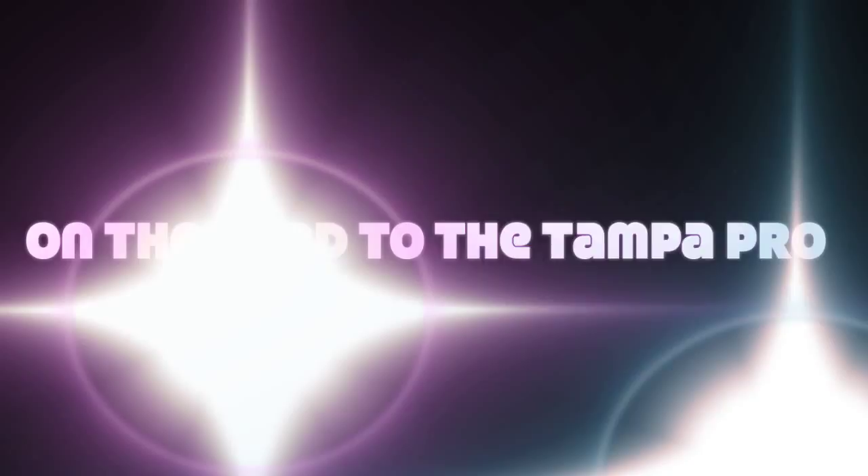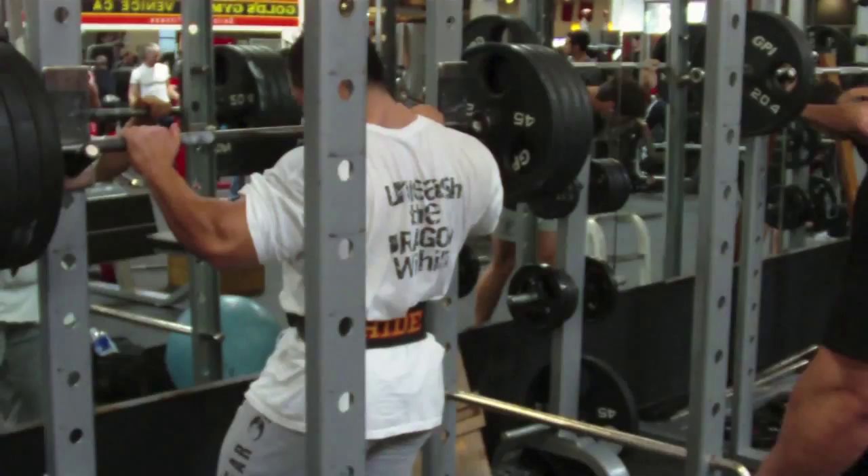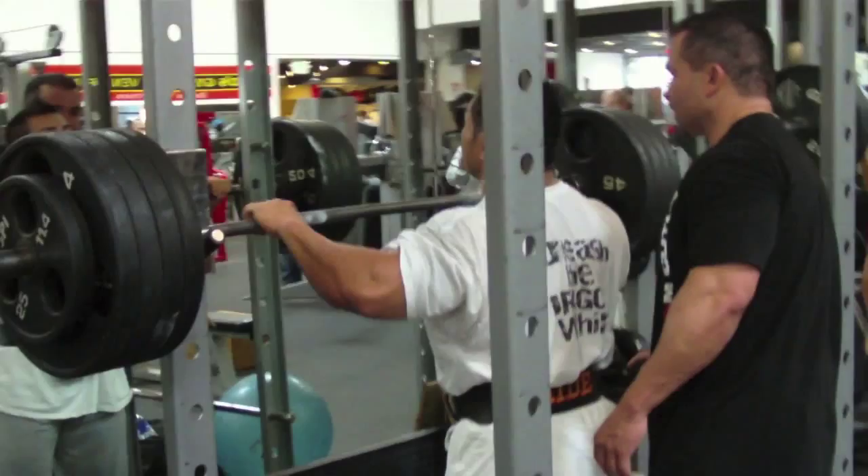We finished hamstrings, we commenced our quad workout, this is our second exercise for quads. This is his last set here, fourth set.